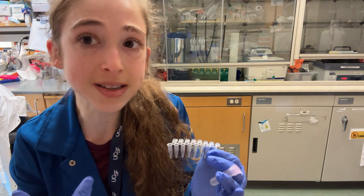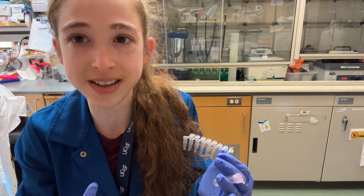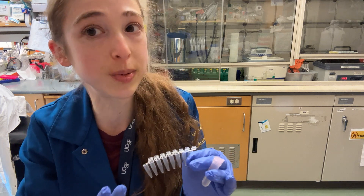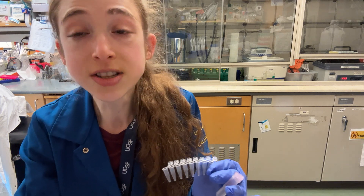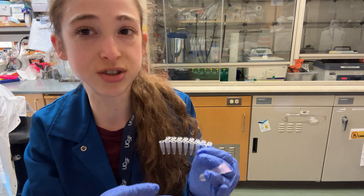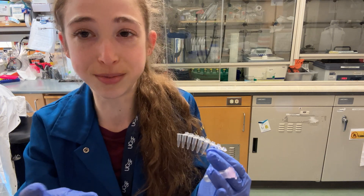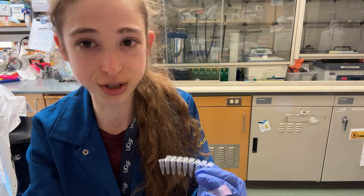If you need more of a PCR product, it might be tempting to just increase the volume — say, double it from 50 to 100 microliters. But really, you're better off splitting it up into multiple tubes. Go ahead and make that 100 microliter worth of reaction, but split it into two tubes. Even better, make four reactions worth and put it into four tubes.